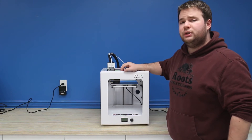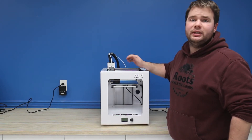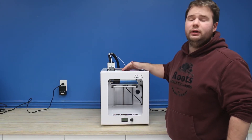What this does is it results in a very sturdy frame for the CR2020, making it very difficult for your prints to come off base, because you're very rarely going to get any shakes or any small tremors causing your print to come off its hotbed.